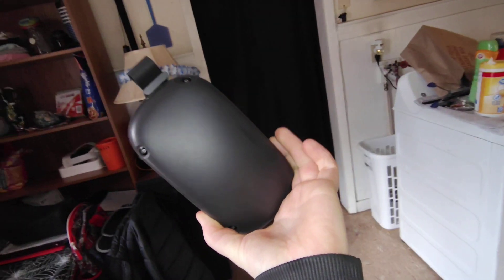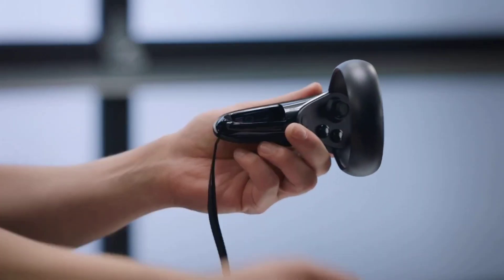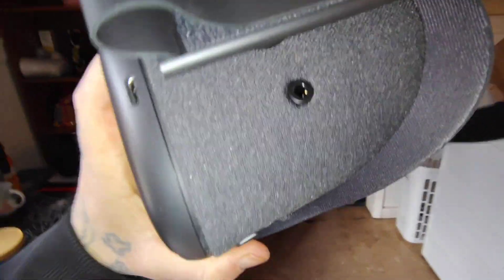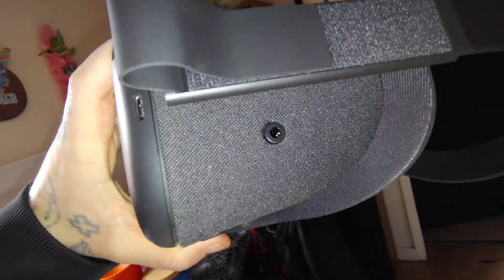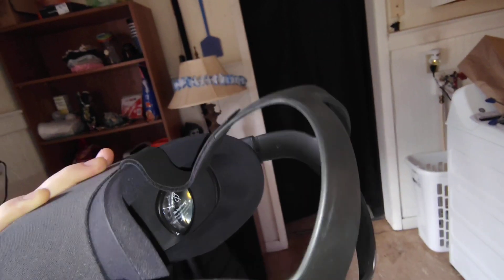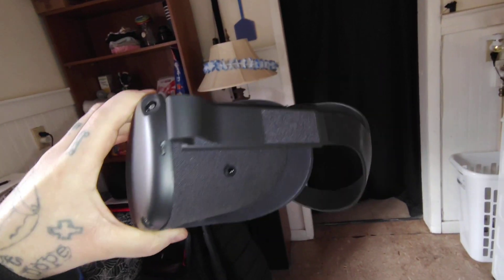Looks pretty cool. What do you think? I would say this is really cool. Volume button, you got a jack for your headphones. It even has built-in speakers where you don't have to have headphones. Adjustable strap — I heard the strap isn't too comfortable but we'll try it out and see.